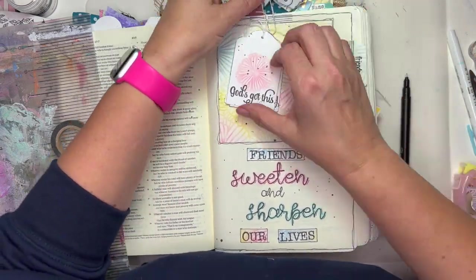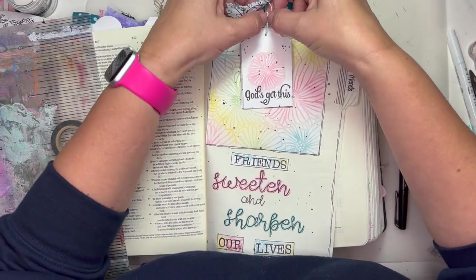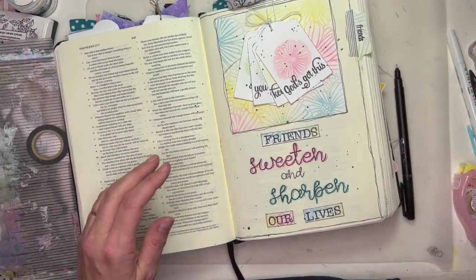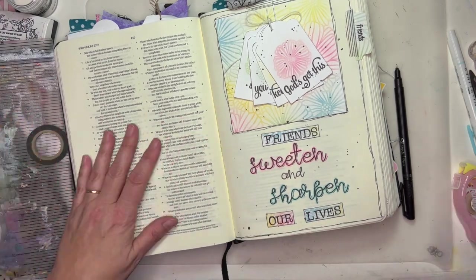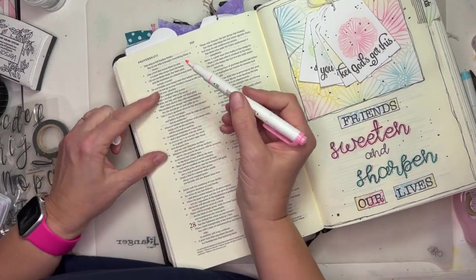I do highlight my verse over on the other side and I use my date stamper — I fuss and fight with this a little bit here. There we go — got that all attached. Here I'm using my date stamper and I'm going to highlight my verses with my Mildliner pen.